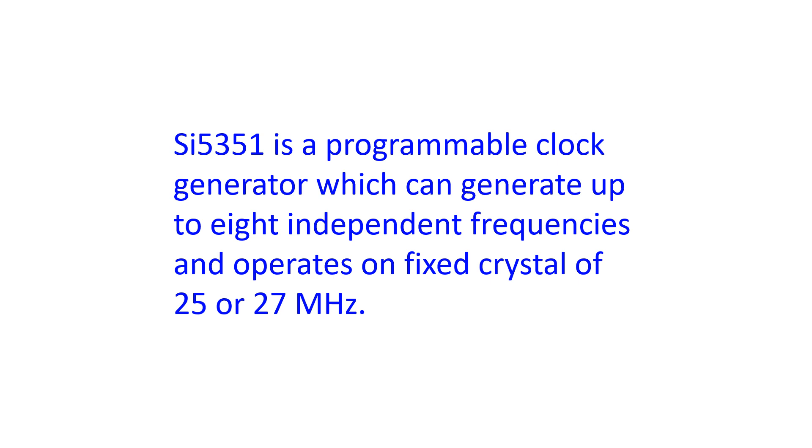The SI5351 is a programmable clock generator which can generate up to 8 independent frequencies and operates on a fixed crystal of 25 or 27 MHz. Frequency multipliers and dividers are used to generate the frequency of your choice with the programmable algorithm.